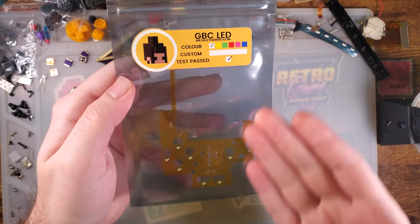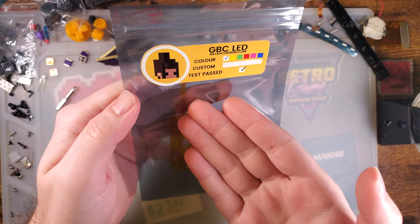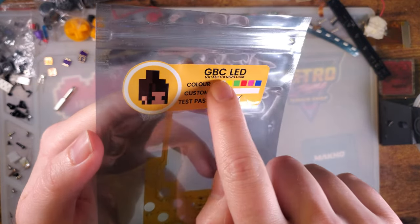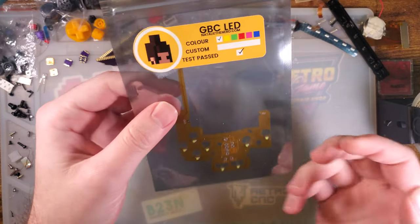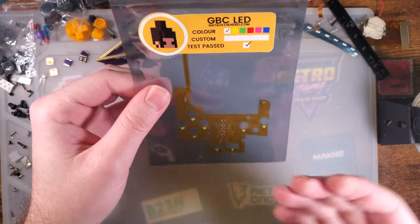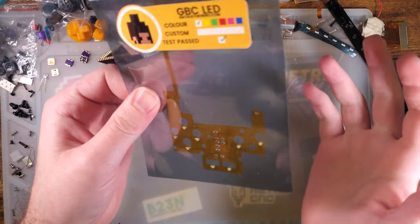So I got one of these a little while back. This is from a modder. It goes by the handle NatalieTheNerd. You can check out her site NatalieTheNerd.com. What this is, is basically an LED illumination kit for the Game Boy Color. The idea is you just solder this onto your Game Boy Color and then it makes your buttons light up. Pretty simple.